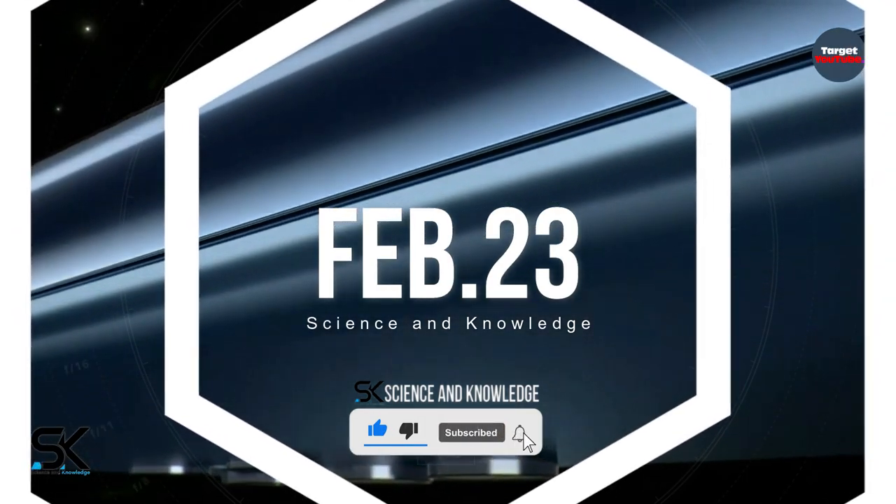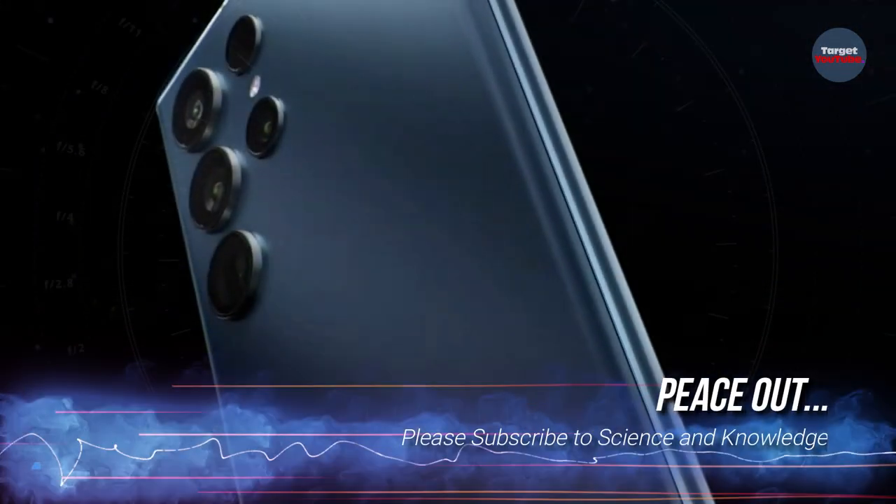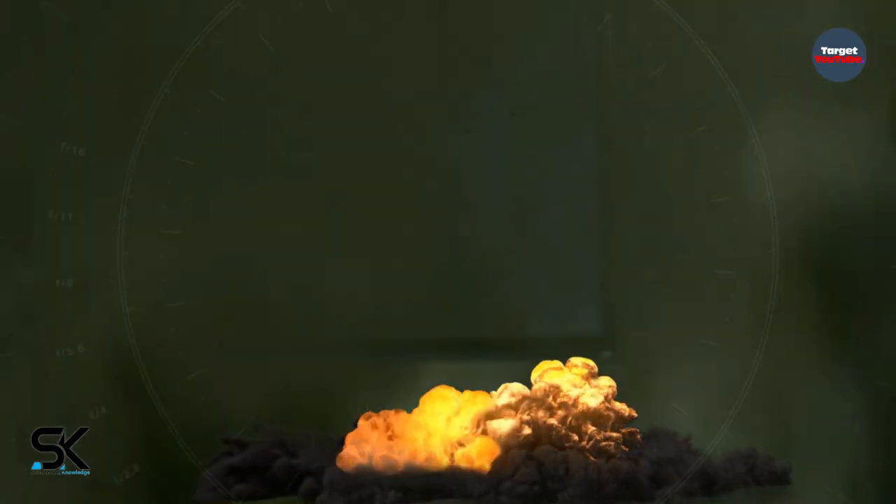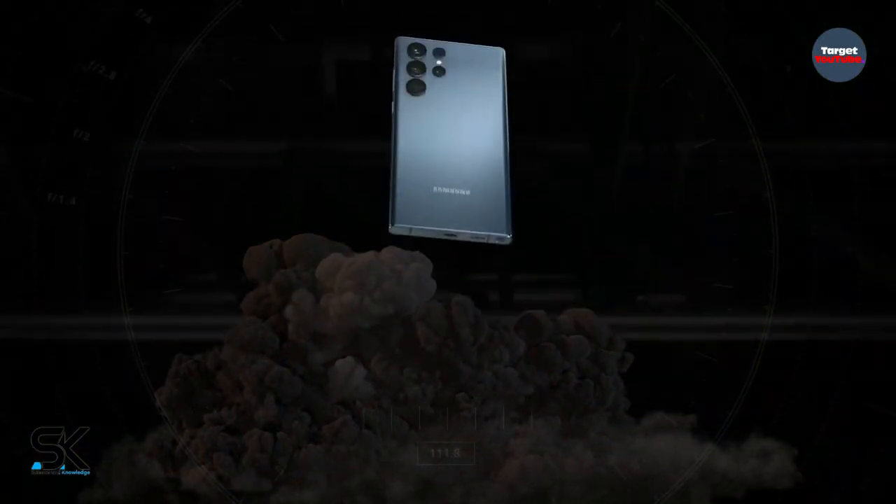It is expected that the new flagship line will officially launch early next year. That's it for now — for more updates, please subscribe to our channel Science and Knowledge. Until the next video, take care of yourself. Peace out.